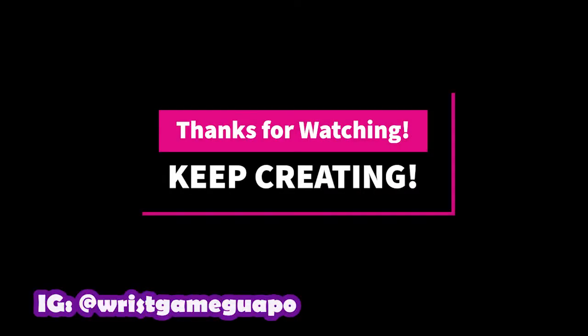Support your local skate shop. Once again, thanks for watching y'all. Like, comment, subscribe — tell a friend. We out.